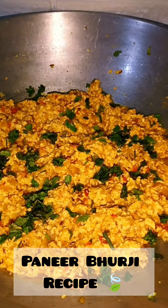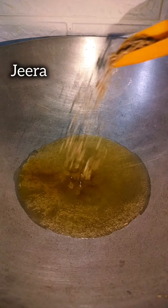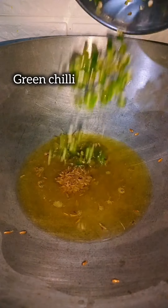Hello foodies, welcome back to my YouTube channel Foodie Folder. Today we are going to make paneer bhurji. We will put oil in the pan, add green chili, and sauté it.